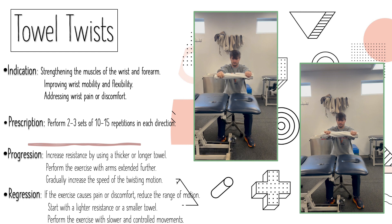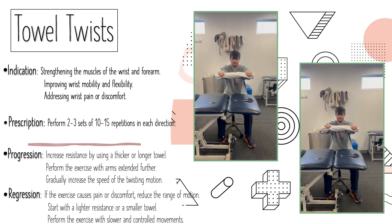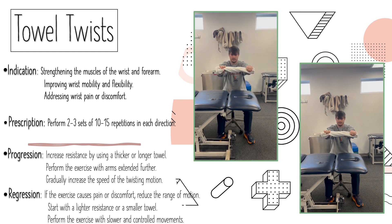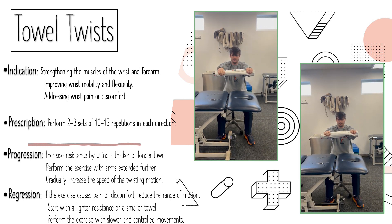For progression, you increase your resistance by using a thicker or longer towel. You can perform the exercise with your arms extended further out from your body, and you can gradually increase the speed of the twisting motion as well.